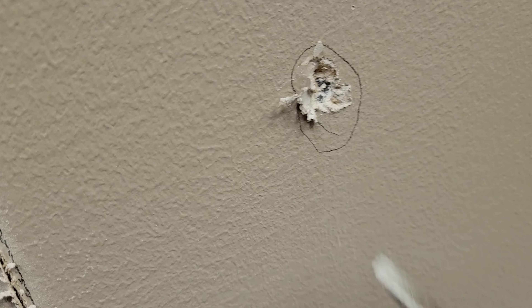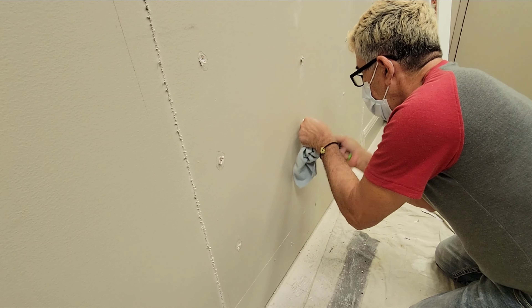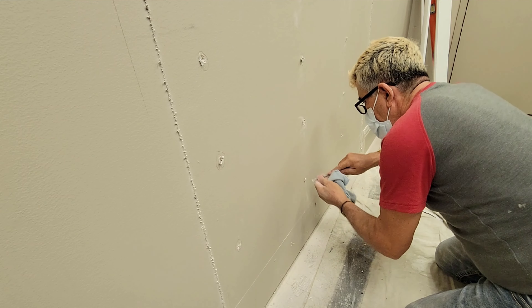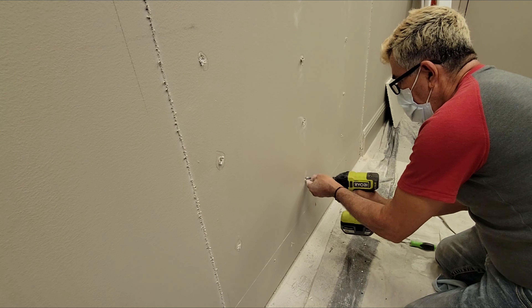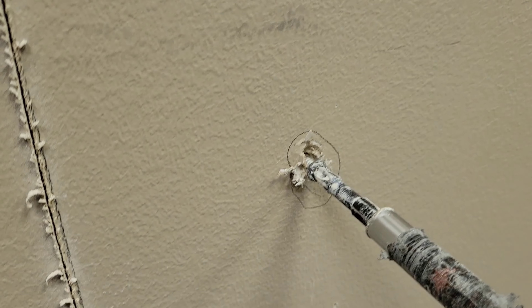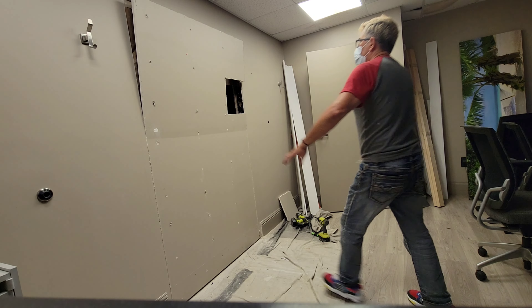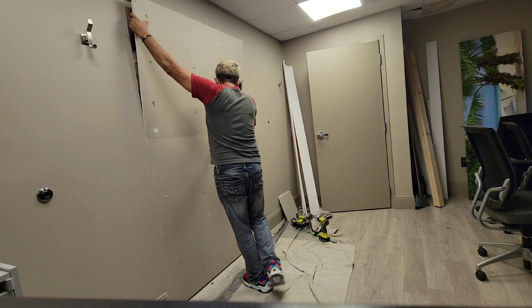Simplemente pasamos el imán, lo dejamos deslizar por la pared, y donde se detenga, le damos la vuelta y al formar el círculo sabemos exactamente dónde está el tornillo. Lo que voy a hacer es marcar dónde encuentre los tornillos para luego zafarlos. Así el trabajo es más limpio, más fácil y podemos reusar la hoja de drywall.